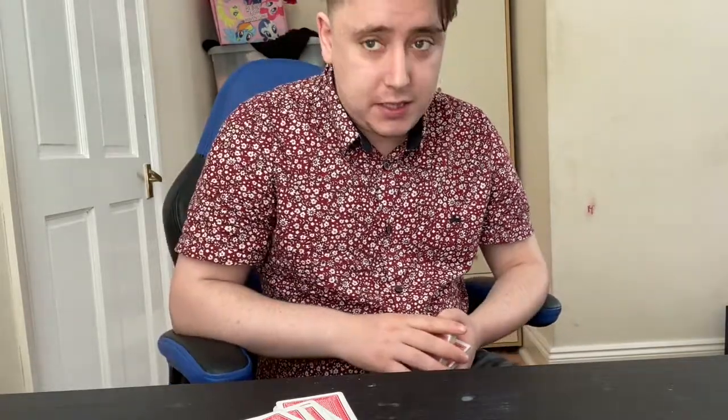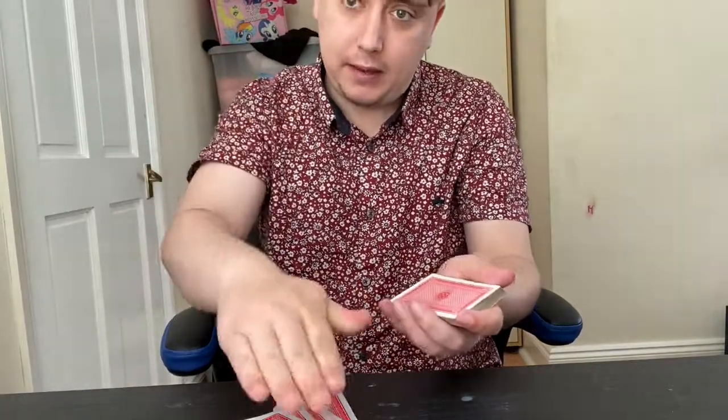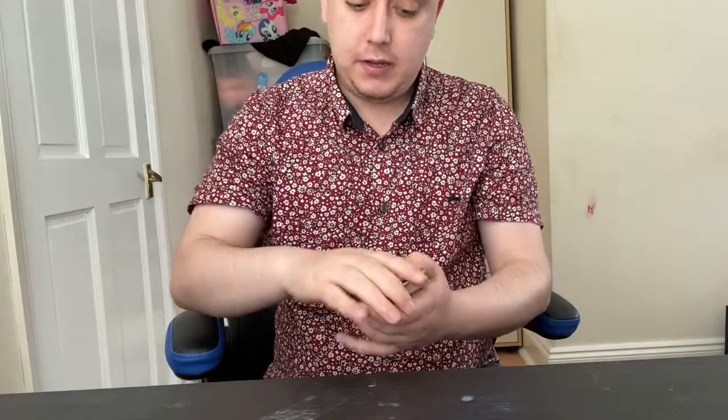Reach into your pocket right now — or wherever you've put it. If you've put it in a safe, turn all the combinations and unlock the safe, get it out. Wherever you've kept it, go ahead and just throw the card through the screen for me so I can catch it. Oh, thank you very much — I'm just going to place it back down there into the pile.